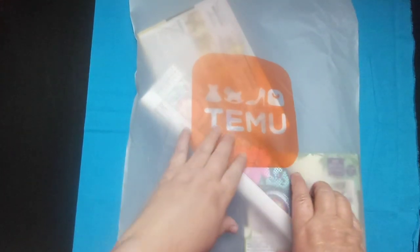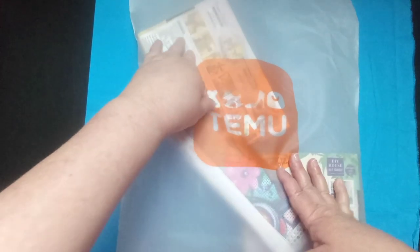Hey everybody, welcome back to my channel! This is Scarlet with Scarlet's Little Crafty Corner and today I've got a Temu unbagging. This one is sponsored — Temu sent these items to me to show everyone. All links will be left in my description box with the names of each item, links, prices, any codes, and all that good stuff. So the first thing I got was a diamond painting!